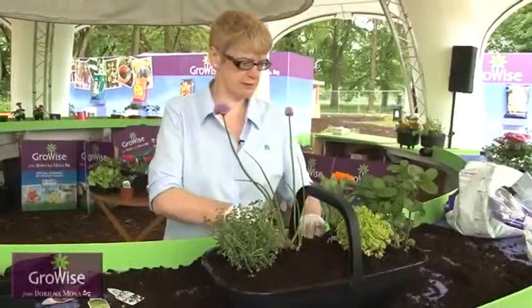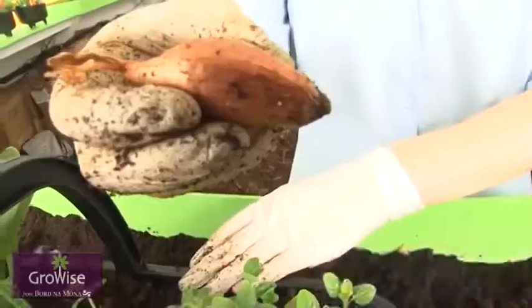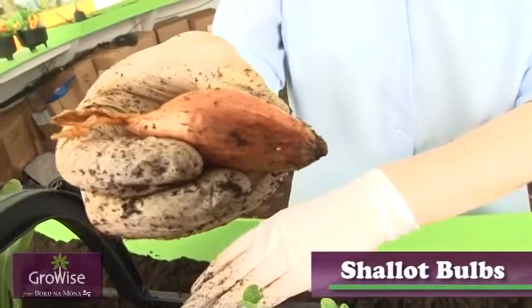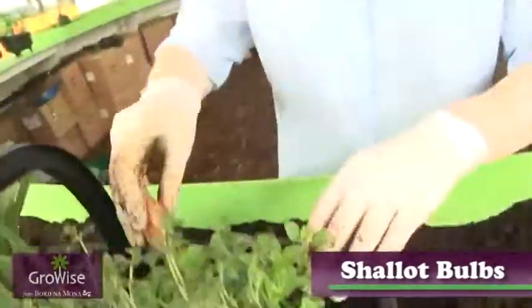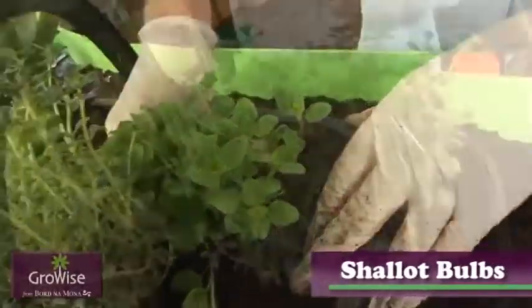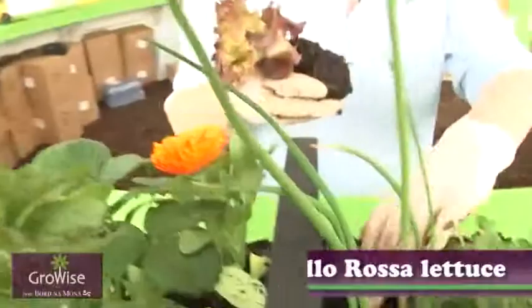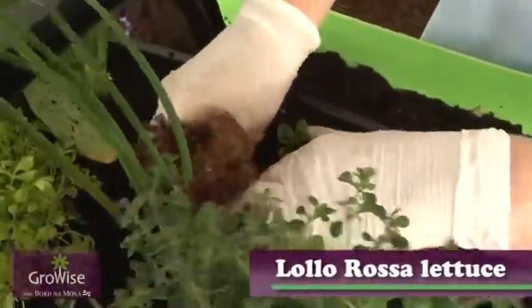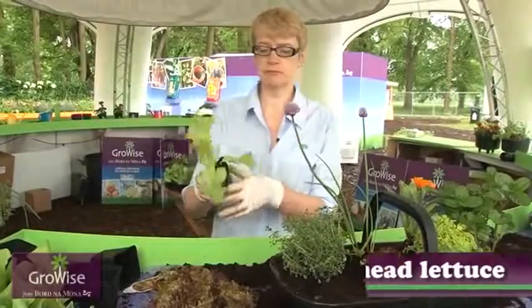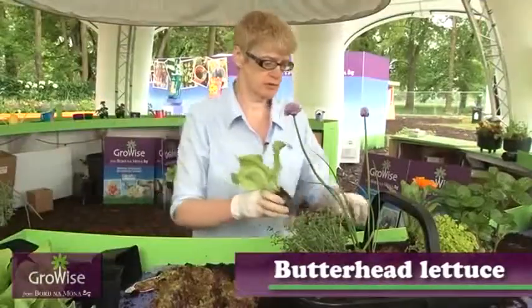Now a few extras to add — just a few surprises. What I have here is a few shallots. They're just the bulb and I'm going to insert them. The other thing I'm going to put in here is two types of lettuce — a red one here. Very attractive, and it's like the butterhead lettuce that you buy commonly in your supermarket.